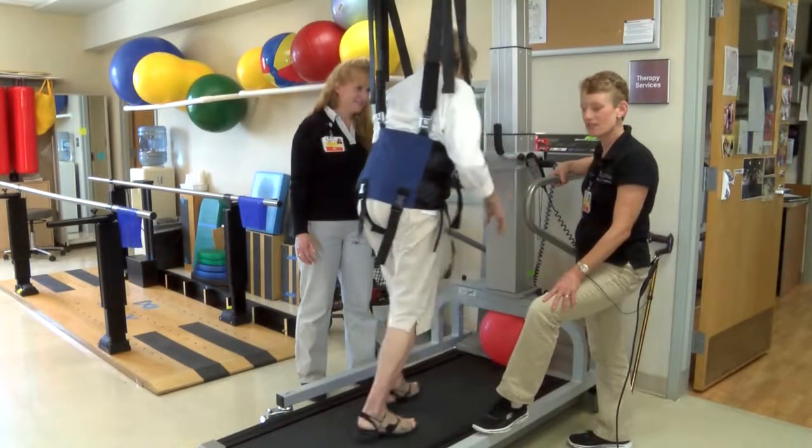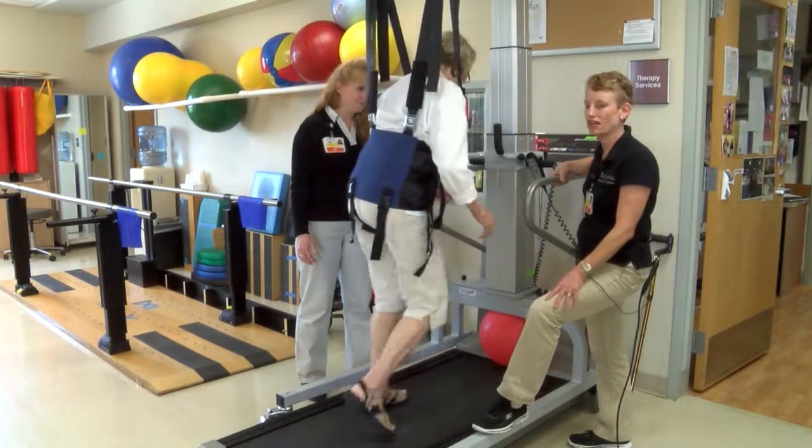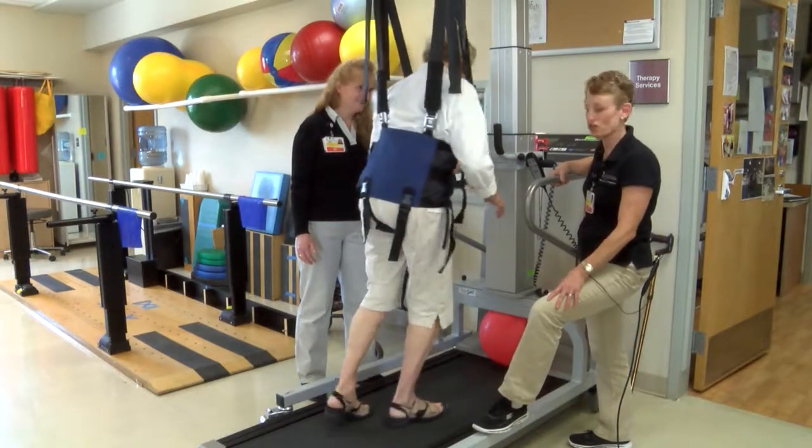It takes a lot of practice, but the good news is she doesn't have to worry about falling and she's completely safe while she's working on this.